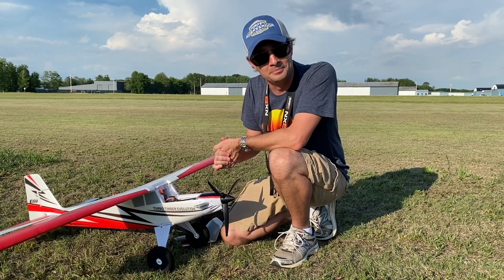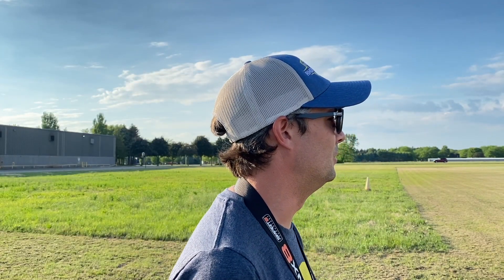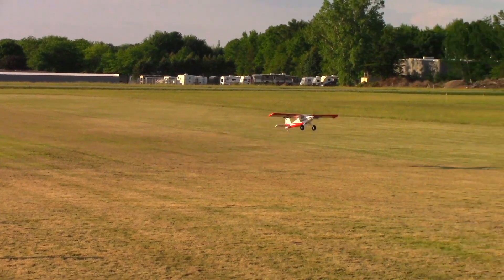Let's get it in the air. For the 4S flight I bumped the rates up a little bit — higher than my normal Timber and higher than I flew with the 3S battery. We're going with a flap takeoff. Here we go — full power, and we're in the air! Look at that, that's like a turboprop — incredible. That rollout was maybe 24 to 36 inches max.